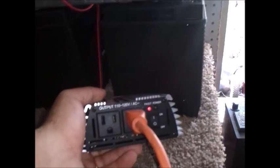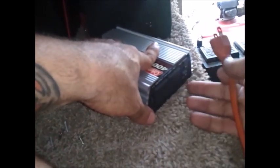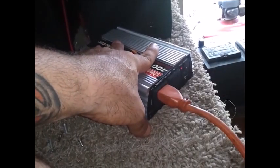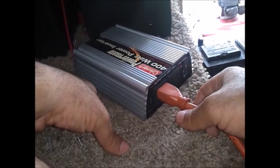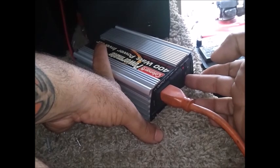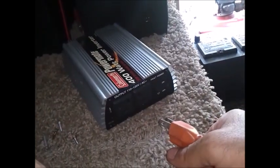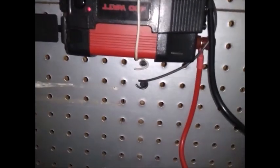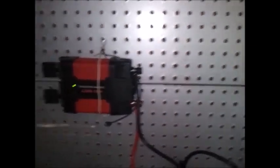We got a fault indicator already. For a five dollar inverter, I really can't complain too much. Let's cut it off, cut it back on - still got green. But as soon as I plug something in, it goes straight to fault. Alright, so let's not say this thing is toast just yet. We're gonna come over to another 400 watt inverter - could be the first inverter is just too small. That one I know works. No fault light - the fault light went away.